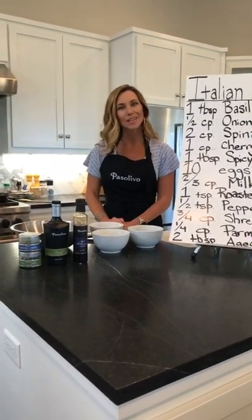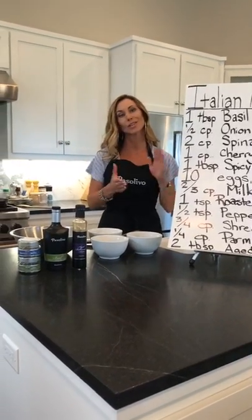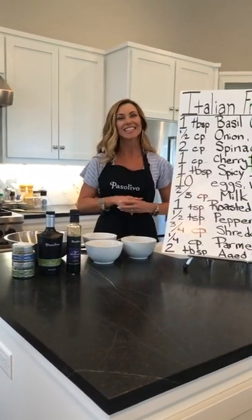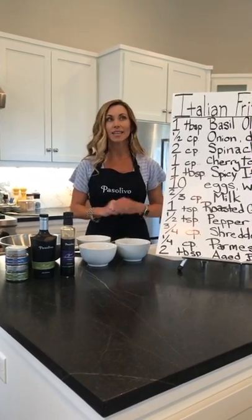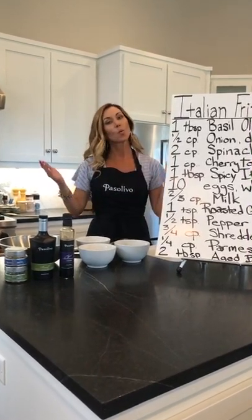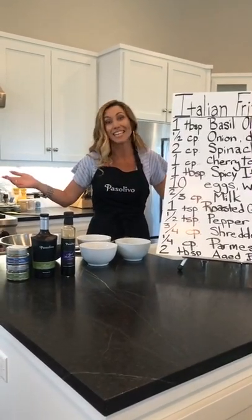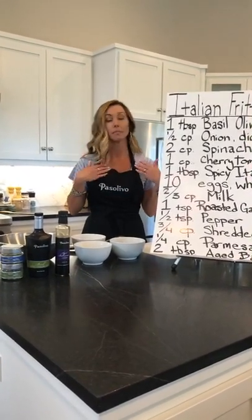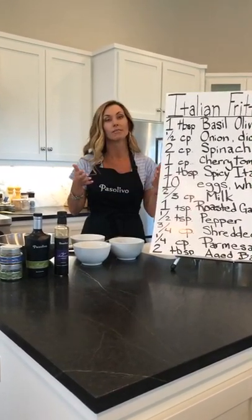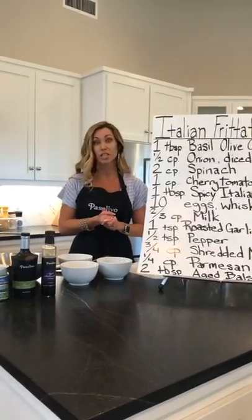Hello everybody and welcome to another version of the Paso Vivos cooking kitchen for kids. Today we're going to be doing an Italian frittata, and because we're cooking for kids, we're not going to call it that. We're going to call it breakfast pizza. All of a sudden everybody wants to eat it. I've noticed that if you start adding pizza to any end of a sentence in my house, the kids go crazy for it.